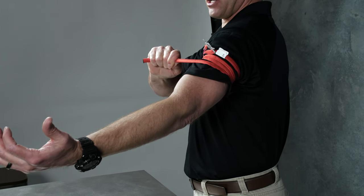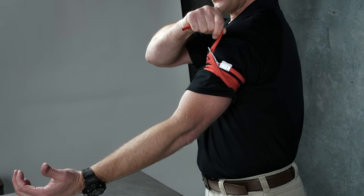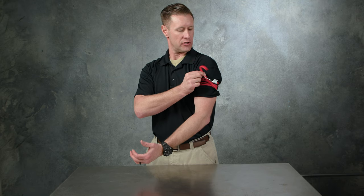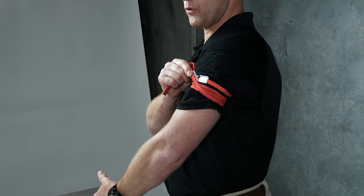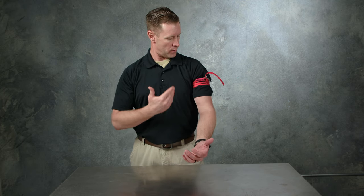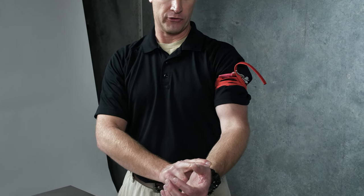At the end of the running end of the tourniquet, I'm going to put that into the locking clasp, as you can see. For training purposes, the tourniquet goes through the horizontal slot. In real-life application, I would bring this all the way into the 45-degree angle slot. At this point, I would want to visually inspect to ensure that the bleeding has stopped, as well as checking for a radial pulse.